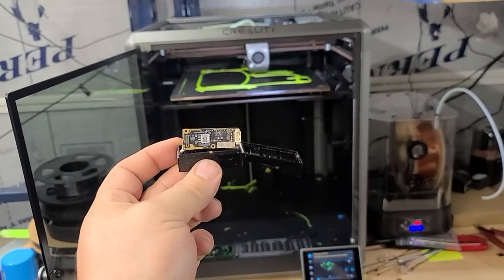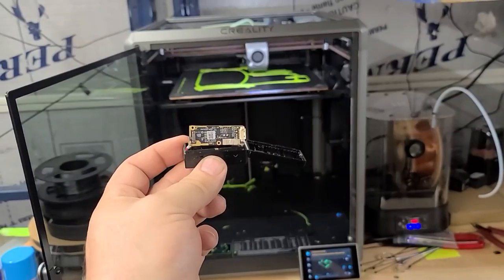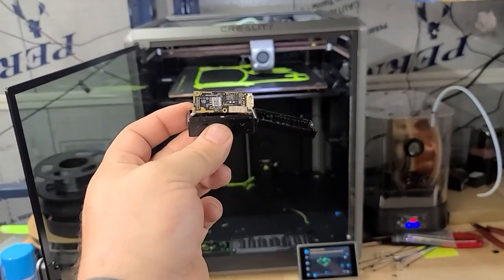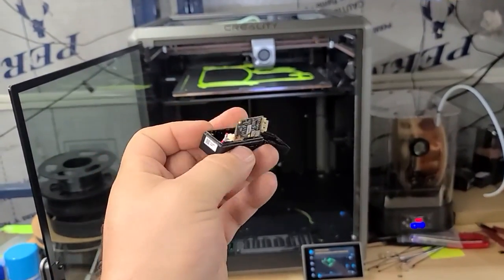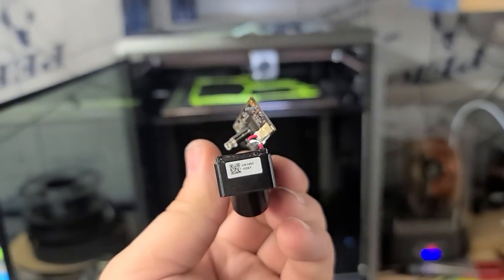I left them a one-star review. They deleted it. I put another one up. They deleted that one. I have another one up, not sure if it's deleted, but here it is, guys. There's supposed Creality LiDAR, and it is a lie for sure.